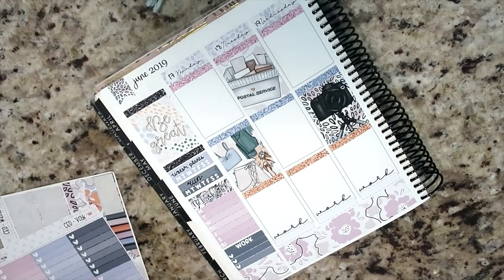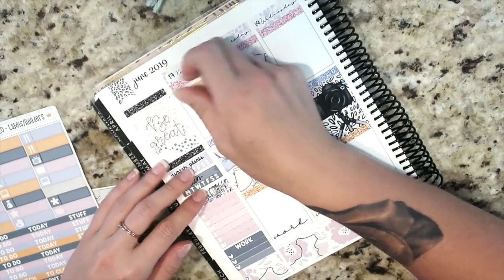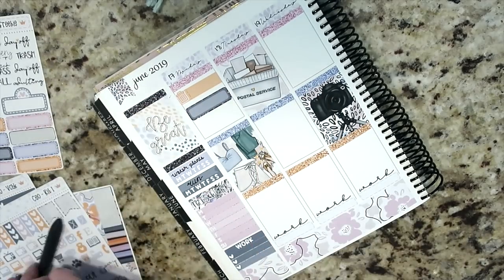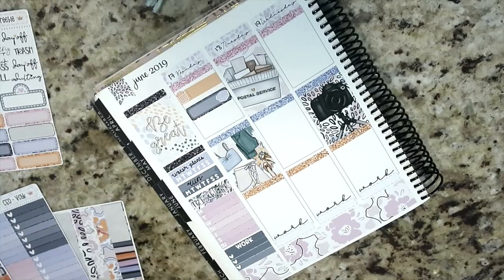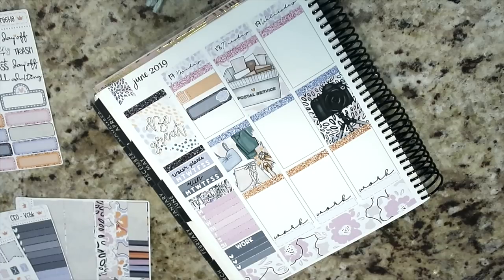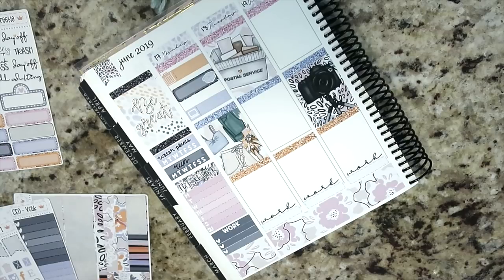I decided to do a dinner label at the top of the bottom section of each day. I'm not doing keto anymore — it wasn't working with my running. I'm eating a certain way to support my running and trying to increase my endurance. I'll go into it more in the vlog. I do have HelloFresh coming this week, so I want to keep track of what I'm eating for dinner each day and pay attention to my macros.